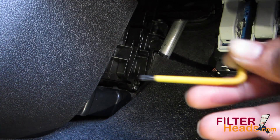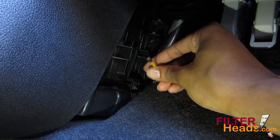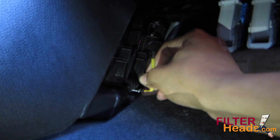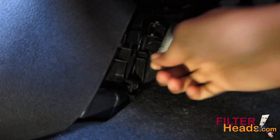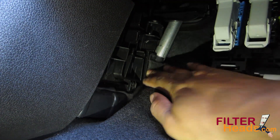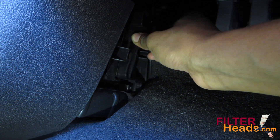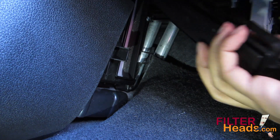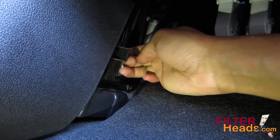Using a T20 Torx driver, remove the screw that secures the bottom of the filter cover. Squeeze the two side tabs of the cover to remove it. Remove the old filter from the housing by pulling it out from the bottom.